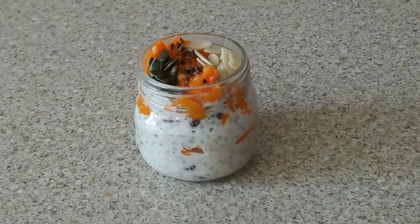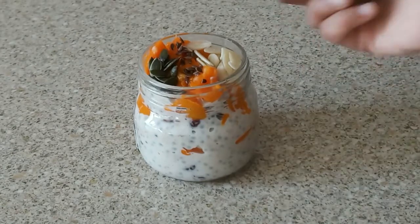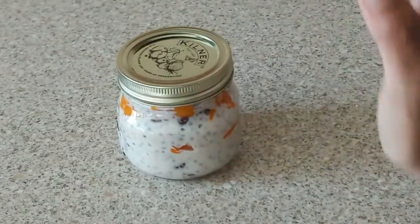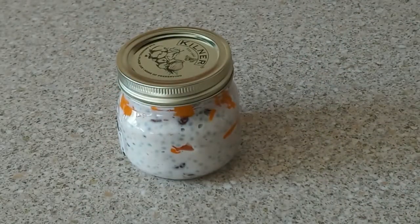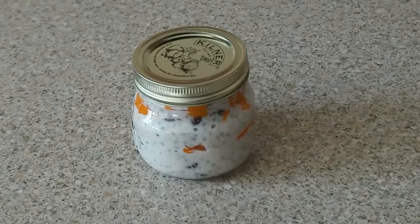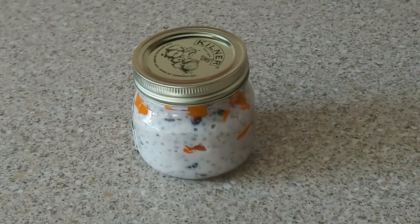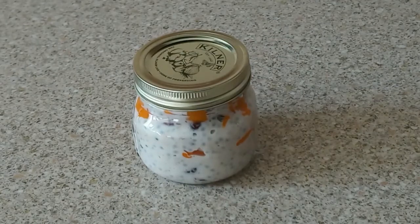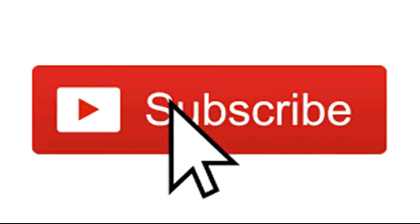You can assemble your favorite fruits and dry fruits in a mason jar, store it in the fridge, and your breakfast will be ready in the morning. Do try my recipe! If you like it, don't forget to like, share, and subscribe. I'll see you in my next video — bye bye, take care!